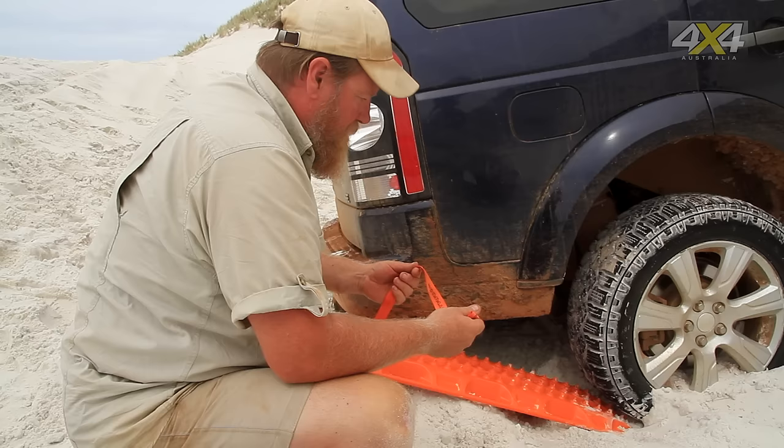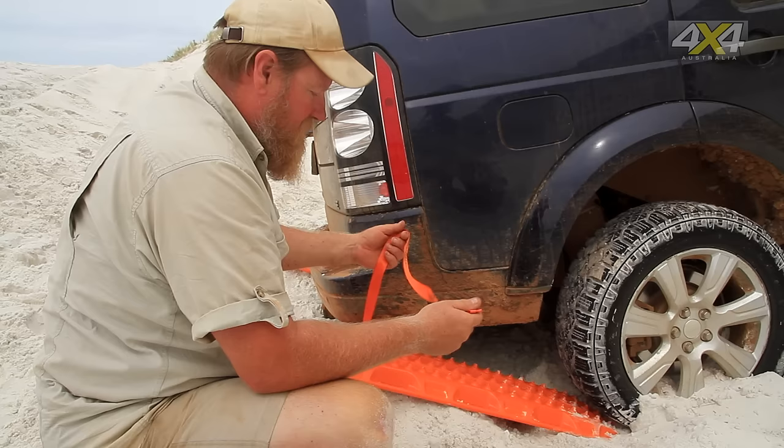The Max Trax come with these telltale leashes because when you're in really soft sand, mud, or snow, after you use them the track itself can often get buried. Throw the leashes out to the side — they won't get buried — and you can find your track afterwards and yank it out of the mud.